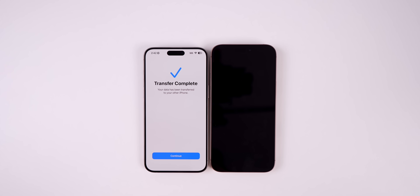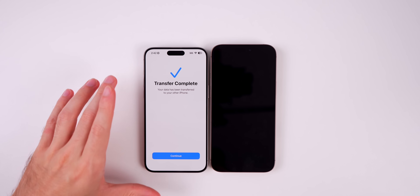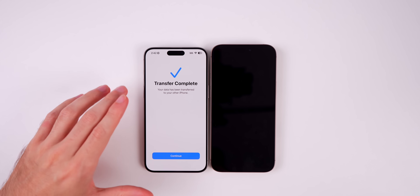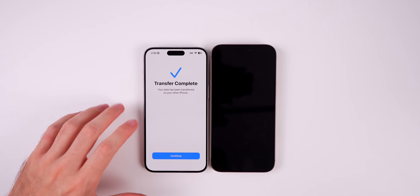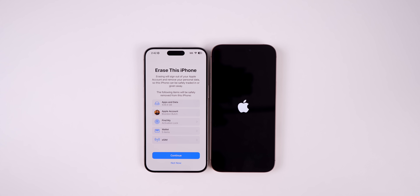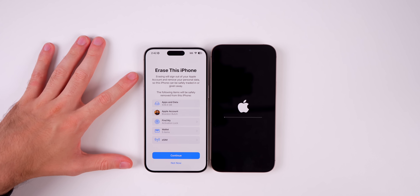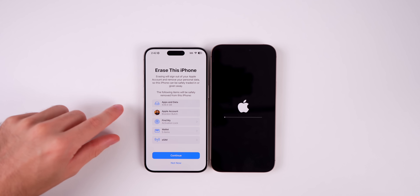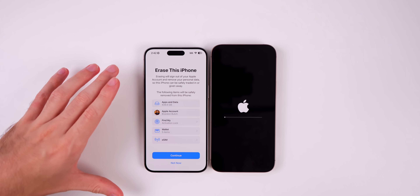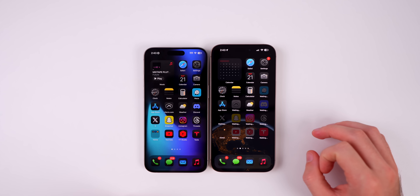Transfer is complete — it took about an hour and ten minutes for me, but I had a lot of data. Yours will likely be less, and it will almost certainly finish faster than the estimated time. Tap Continue on the old device. If you plan to trade in your iPhone or sell it, this is a good time to erase it. You can always do it later, but it's convenient to do right after transferring your data.